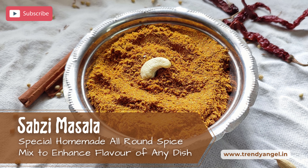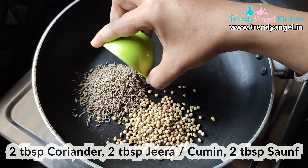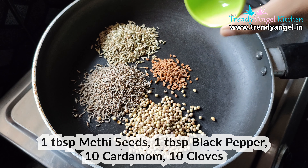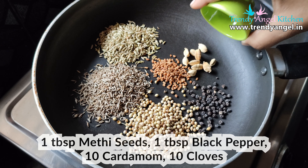Let's check out the recipe of Sabji Masala. Take a pan or kadai, add 2 tbsp of coriander seeds, 2 tbsp of jeera or cumin, 2 tbsp of soma, 1 tbsp of neti seeds, 1 tbsp of black pepper, 10 cardamom and 10 cloves.